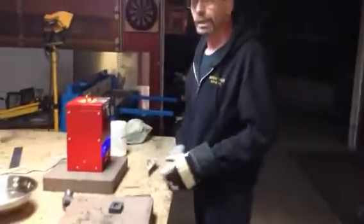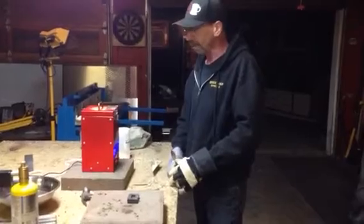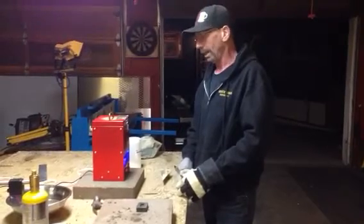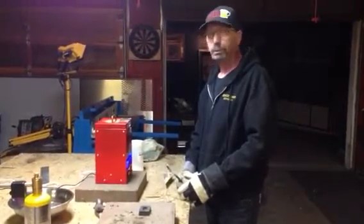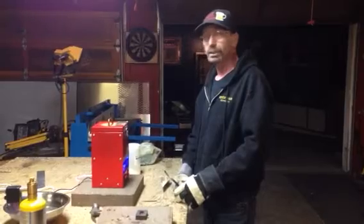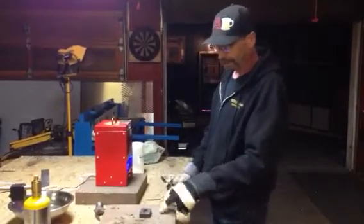Howdy folks, Darren here, River Gold Supplies. I just melted down about an ounce of gold in my tabletop furnace, and it's been cooking now for about 20 minutes. We used about an ounce of gold and a two-to-one ratio of soda ash and borax, and I'm going to pour this bar.